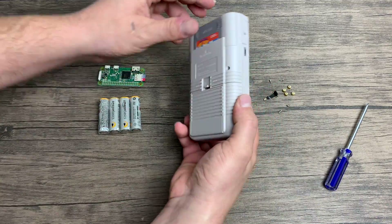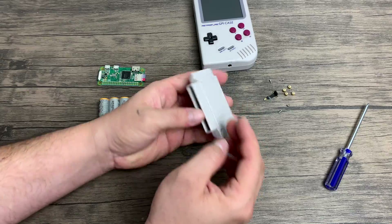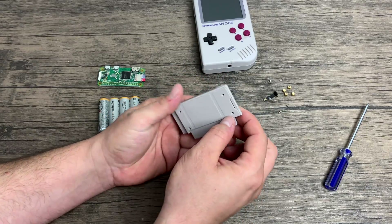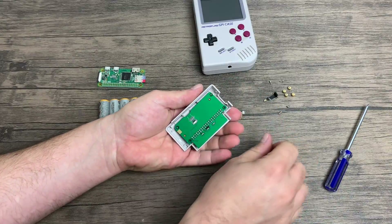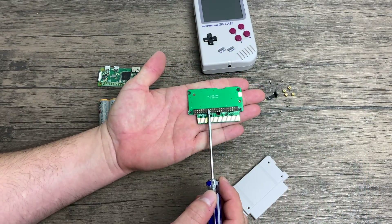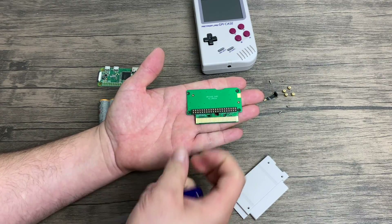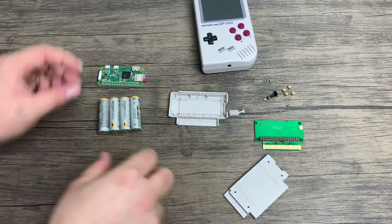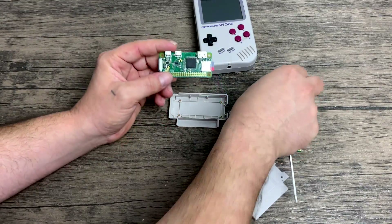Let's go ahead and remove the cartridge now. It's just such an awesome design. The SD card will be accessible. When we pull this thing open we'll notice this custom PCB. It has spring-loaded pin connectors that are going to make contact with the Raspberry Pi Zero's GPIO pins, which in turn will power the Pi, send audio to the speaker, and send the video signal to the LCD inside of the Game Boy. The kit also comes with easy to follow full instructions.